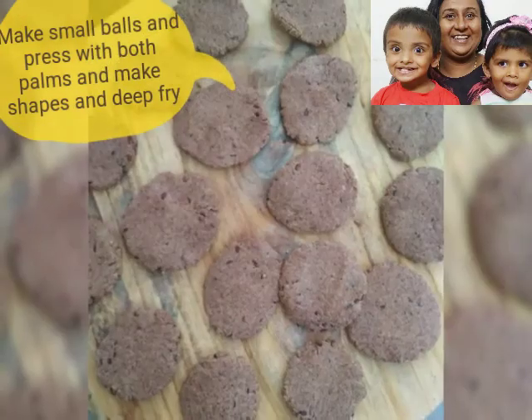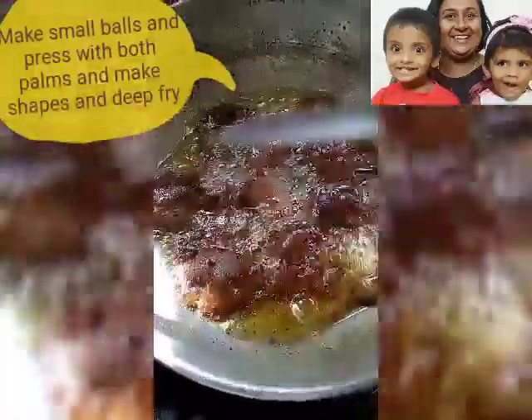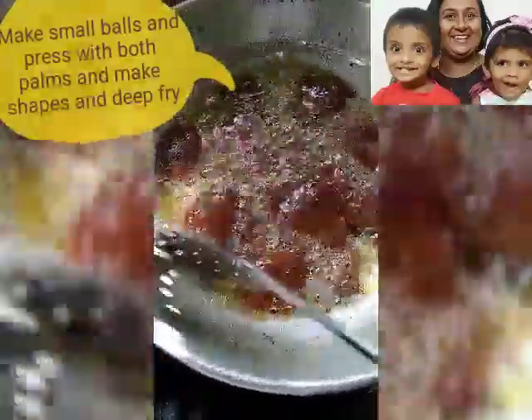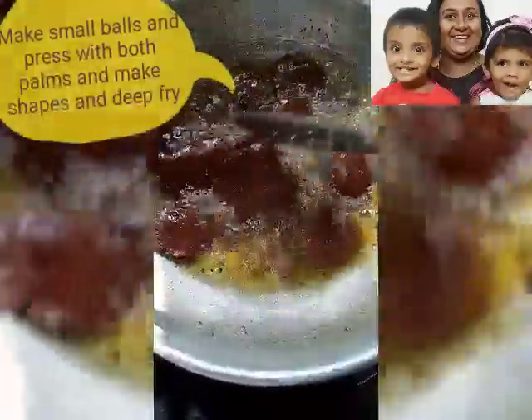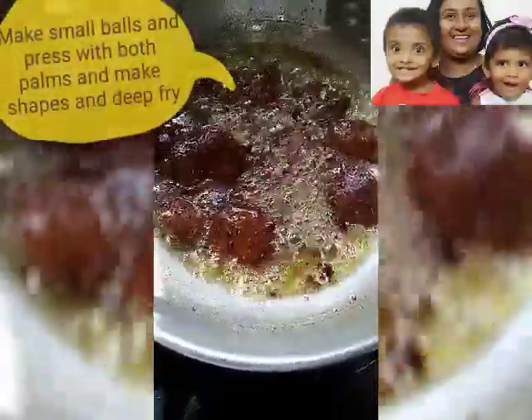Out of the first portion, we need to make small balls and then with both the palms, we need to make the matri shape and deep fry it, and your tasty delicious ragi matri is ready to be served.